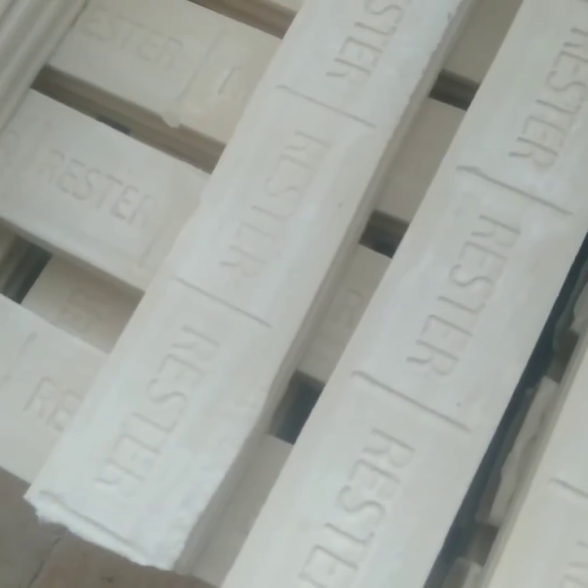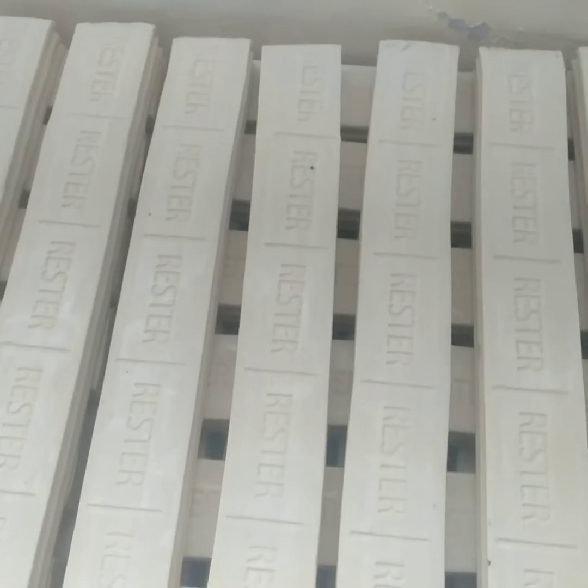All our machines come with a 1-year warranty and over 10 years of guaranteed support from our dedicated technical staff. Please note that our machines are sold and maintained by our approved agents.